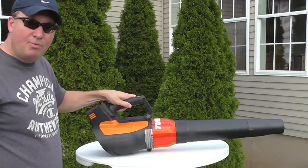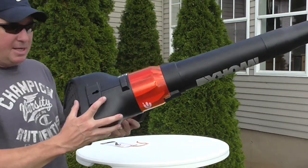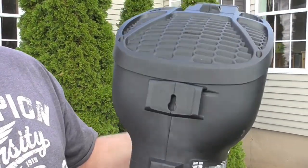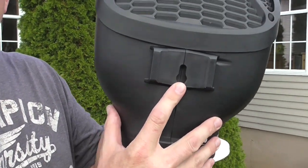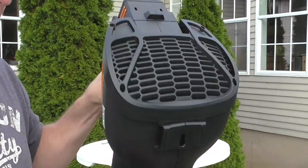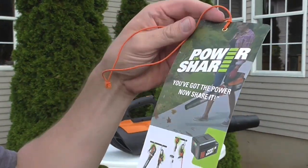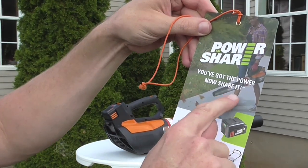For storage on a tabletop, it won't roll or tip over — it has a nice level platform. You can also hang it on your wall using a 16-penny nail or a screw. Here's the advertisement card that came with it, showing one-handed operation on the sidewalk.